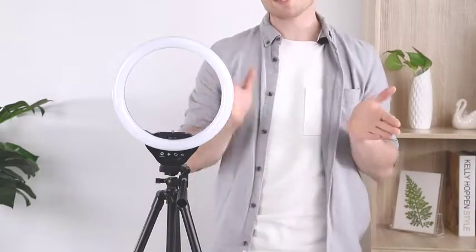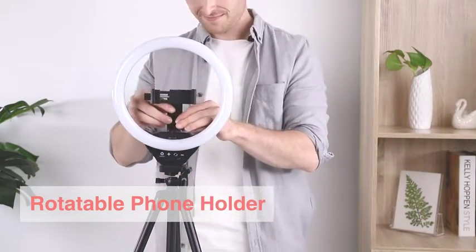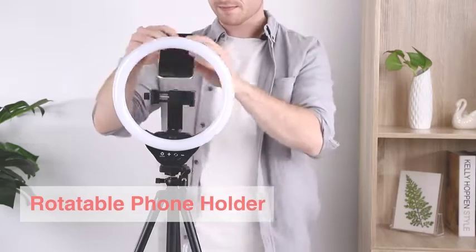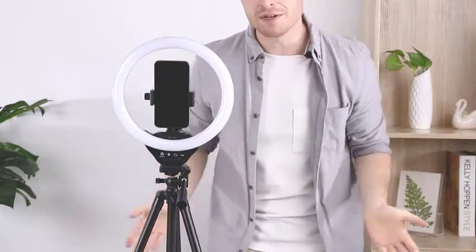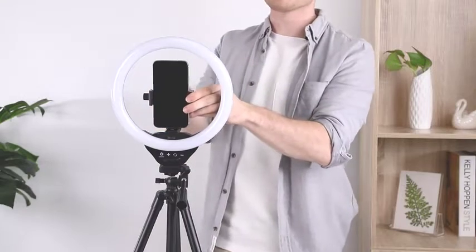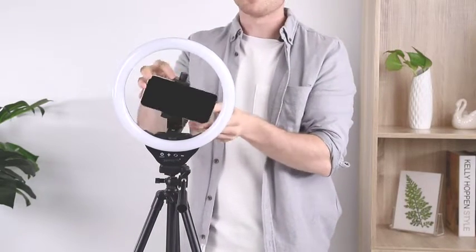You also need to install the phone holder as well as your phone. With your phone in place, you can see just how easy it is to rotate the phone 360 degrees to whatever angle you like best.